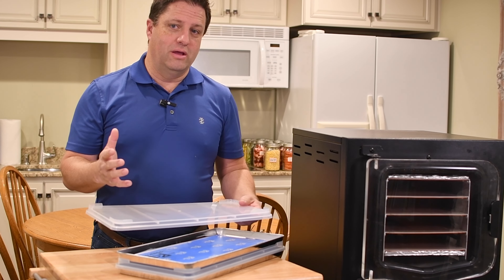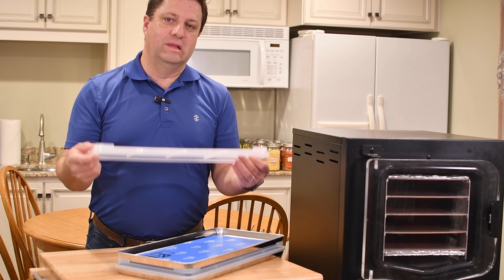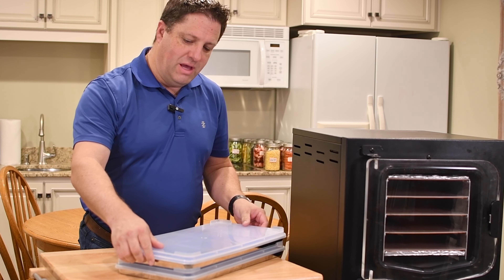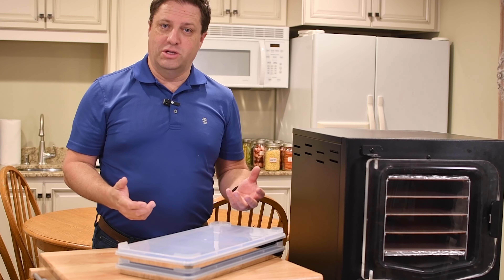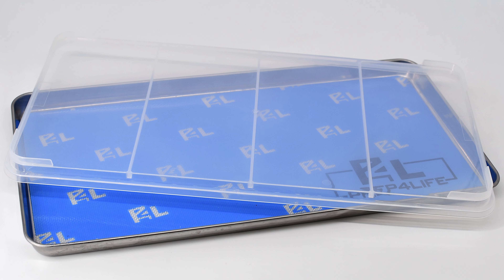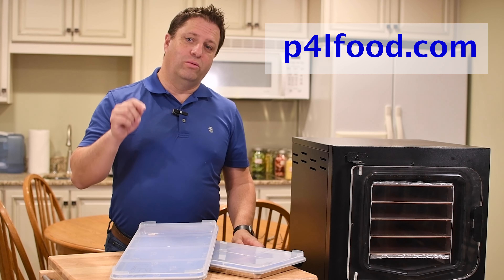So if you're already freeze drying or looking to get the cube, don't forget the lids. The lids make freeze drying and pre-freezing your food so much easier. The lids are available right now on our website p4lfood.com. The link will be in the notes below.